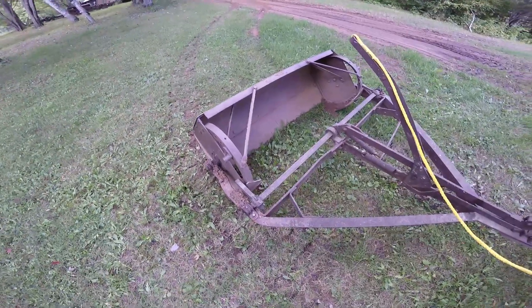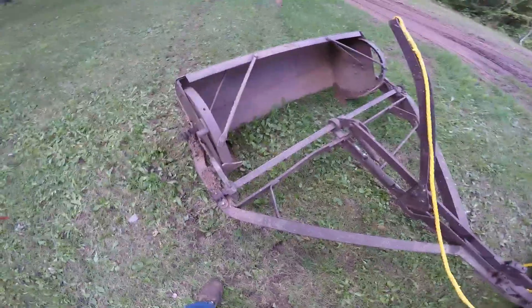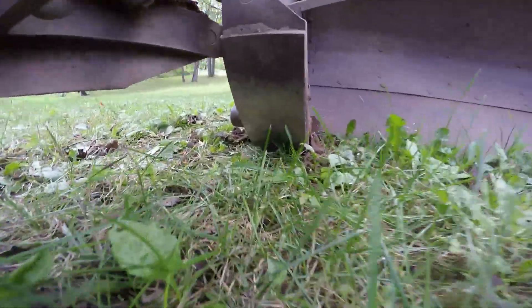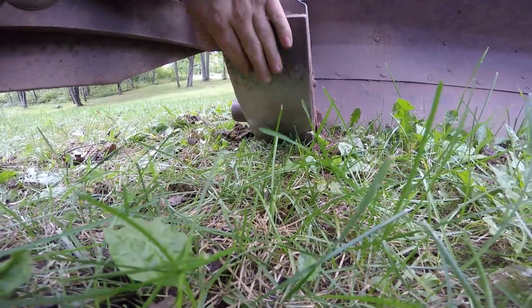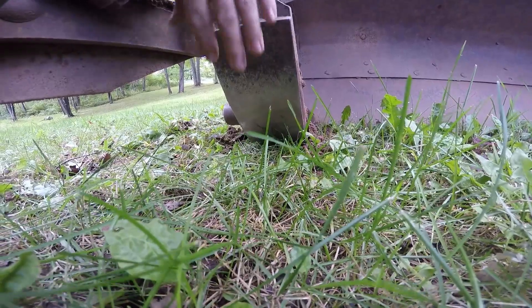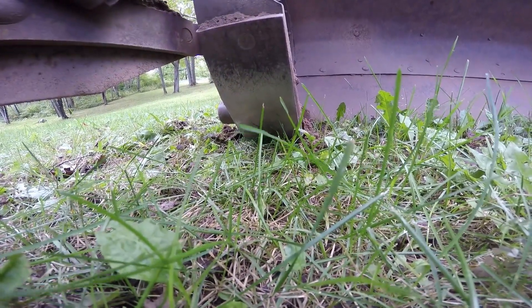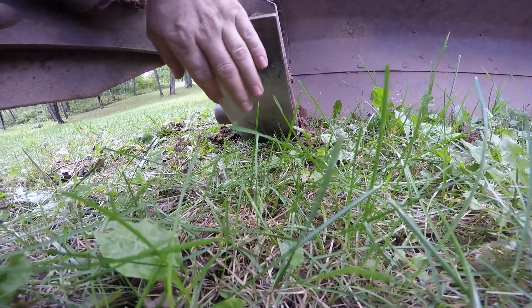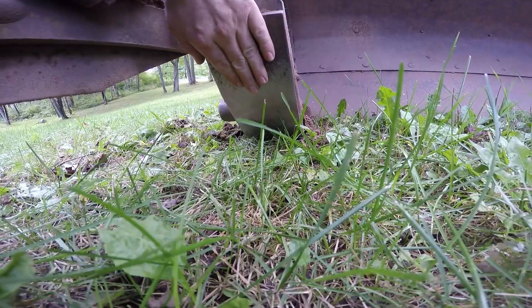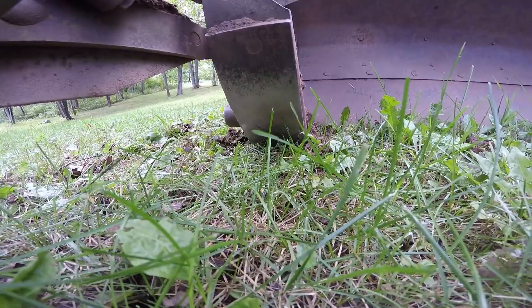After you have spread the material and the bowl is empty, you are then in what is considered transport mode. In transport mode, the bowl will be riding on these large wear shoes here — there's one on each side. These wear shoes are replaceable. When you are going from where you dump the dirt back to where you want to begin the cut, you keep it in transport mode. These are replaceable wear pieces just to keep the wear off of the bowl itself.